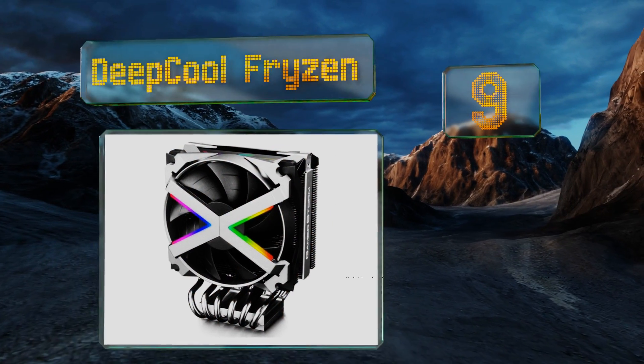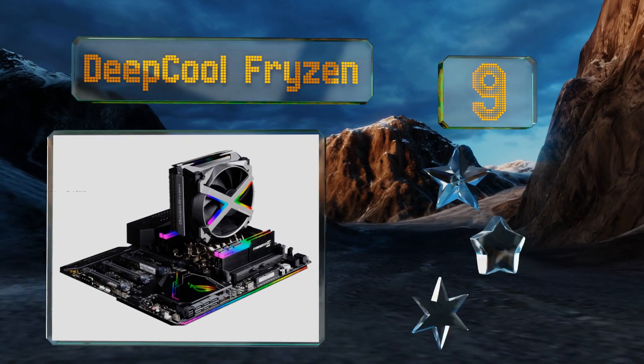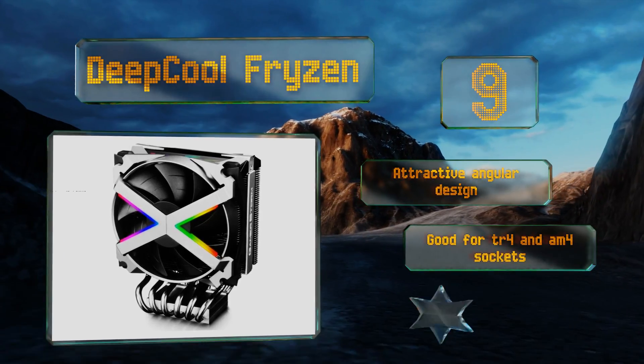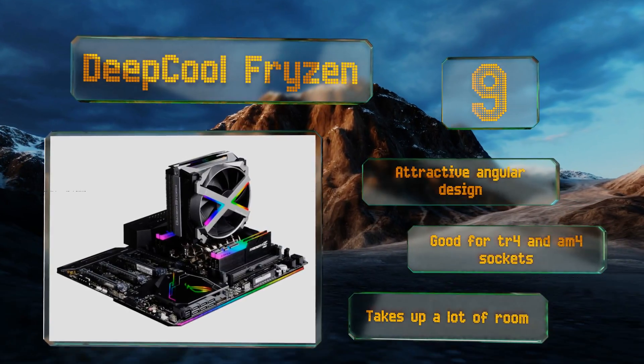At number nine, engineered specifically for use with AMD's latest processors, the Deep Core Friesen uses six heat pipes to dissipate excess energy and keep your PC safe. It is somewhat expensive, but it does well protecting such notoriously warm components. It's an attractive angular design that's good for TR4 and AM4 sockets, but it takes up a lot of room.